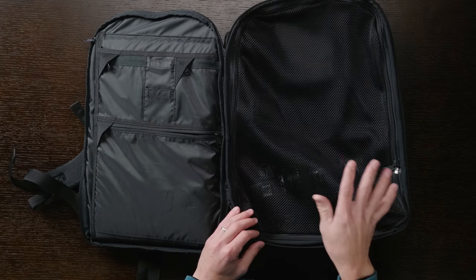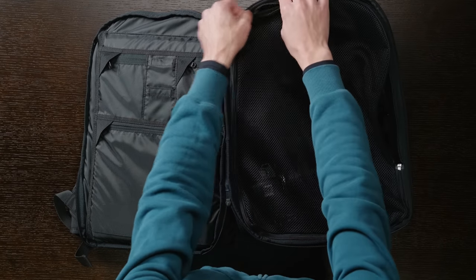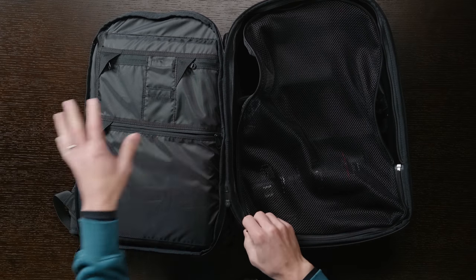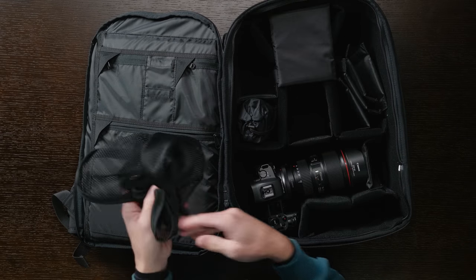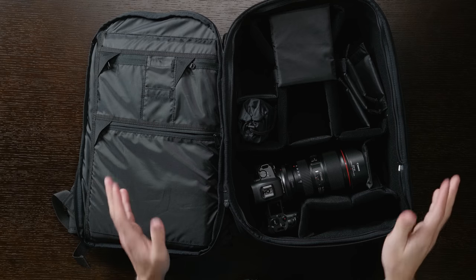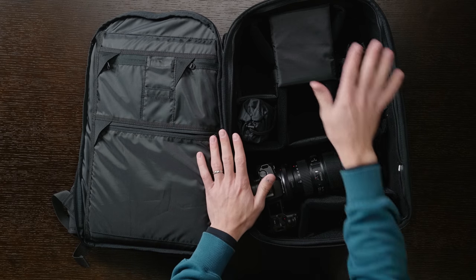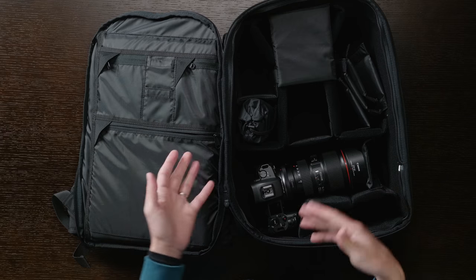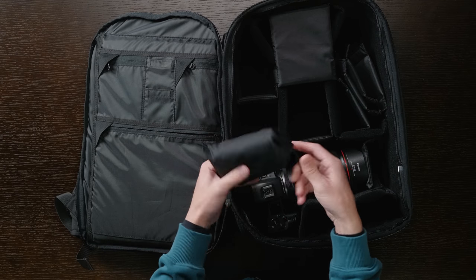In the main compartment there is a mesh net, which means that if you forget to close your bag and somebody picks it up, you don't have to worry about all your gear falling out onto the ground — which has happened to me before. It does mean it takes a few extra seconds to access your gear since you have to open the back of the bag and then unzip the net. But they made up for that by making the mesh section completely removable — if you just want quick access, take it out. If you want maximum protection, keep it in. It works for whichever style of person you are.